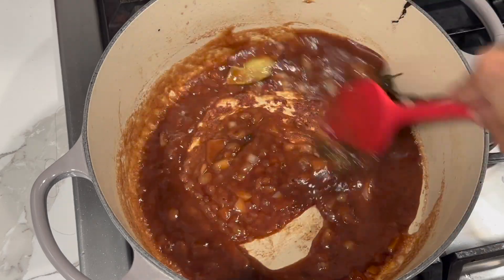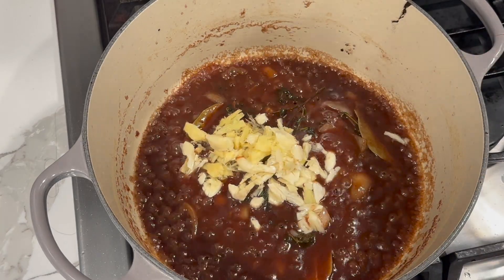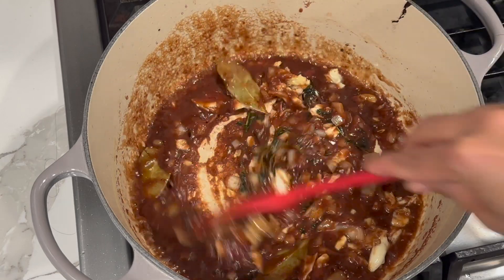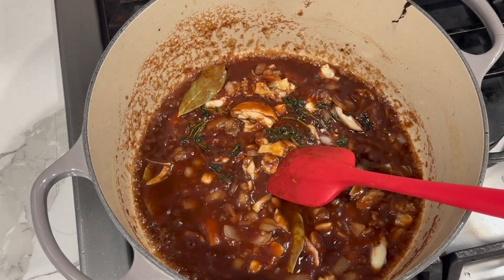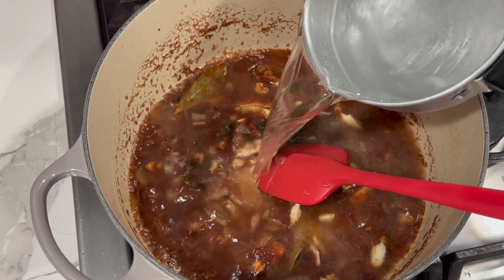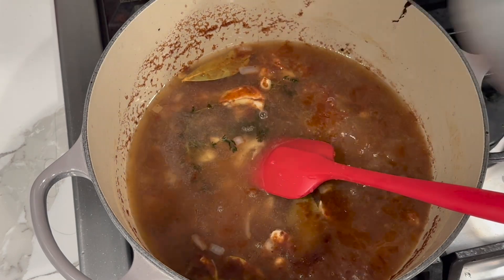After giving that a stir, I'm going to add my ginger and garlic. We're going to allow this to cook for about a minute to let all the ingredients release their flavor into the sauce. Once everything is nicely infused, I'll go in with my water and all of the dry ingredients.